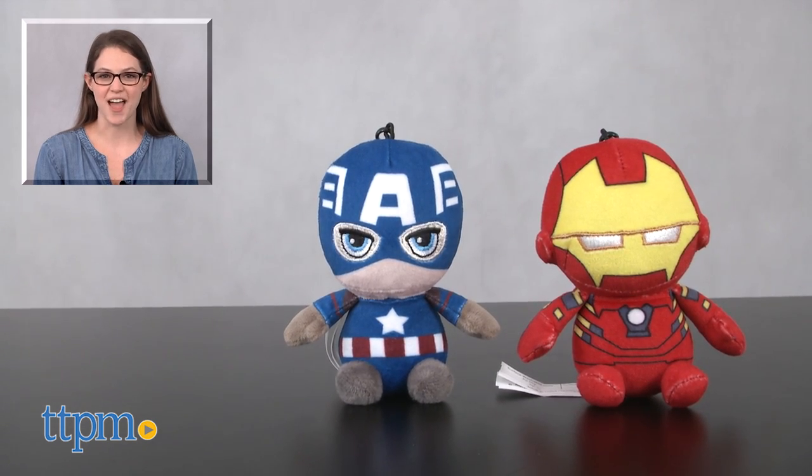For more on these keychains, including where to buy and current pricing, find us on TTPM. And subscribe to our YouTube channel for more great toy reviews every day.